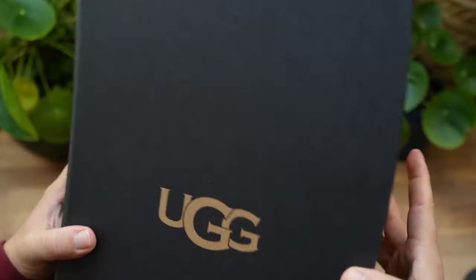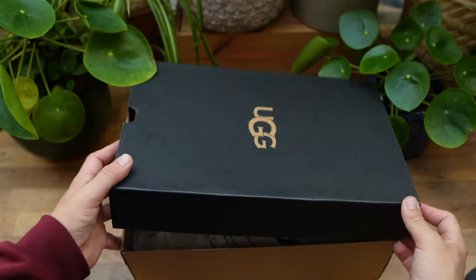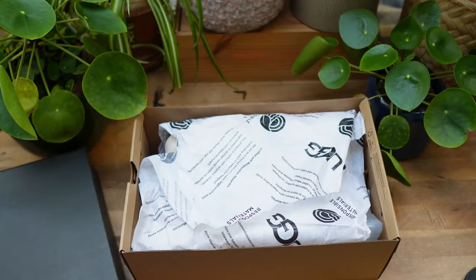Hello everybody, welcome back to the channel. It is me Jordan Young aka Sneakernomics back with another Certified Hood Classic. In today's bust and banger I'm gonna be bringing you guys my review on the UGG Tasman Weather Hybrid.